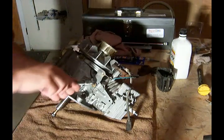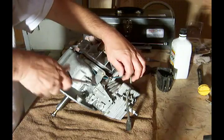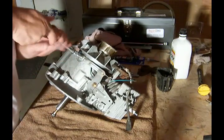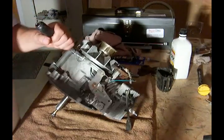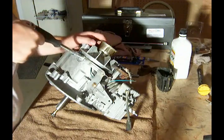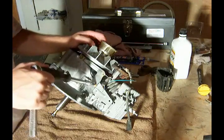These bolts are three-eighths. Get the wire out of the way and snug those up good.